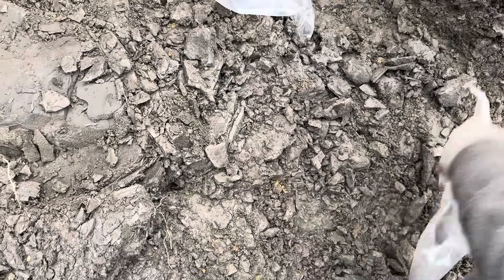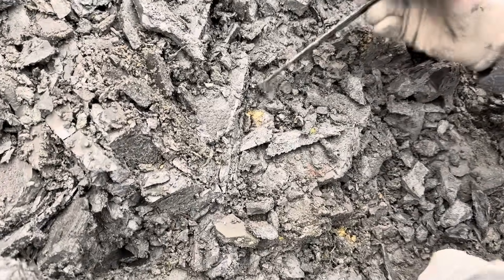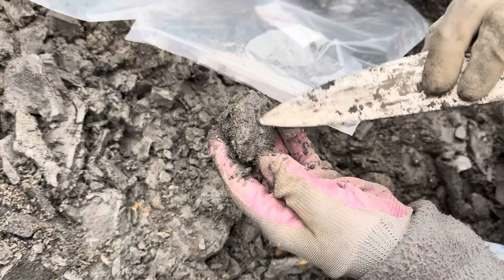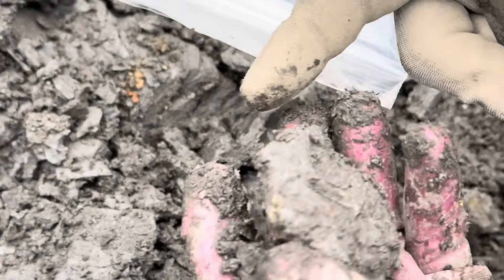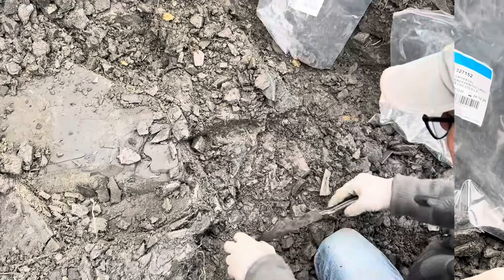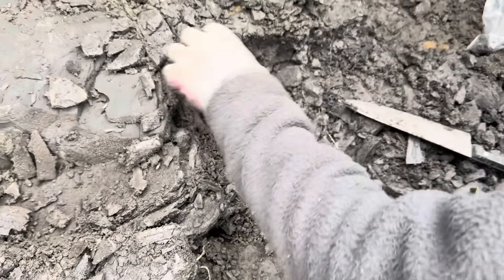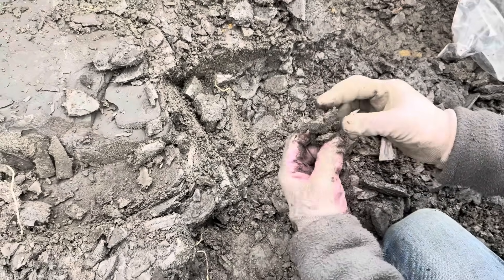Oh, it is getting bigger — is it? Yeah, definitely. Just gently take the overburden off, and yeah, the details under there look quite thick. Another bit for the bags, but the erosional elements have done their worst on this specimen. There's a bracelet — see? It's all broken up by the pressures from the earth's movements.